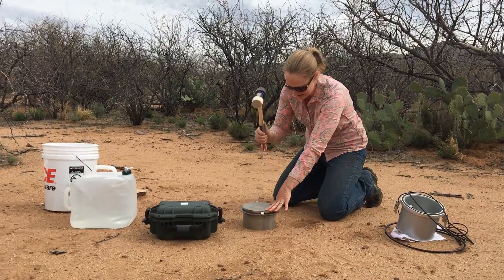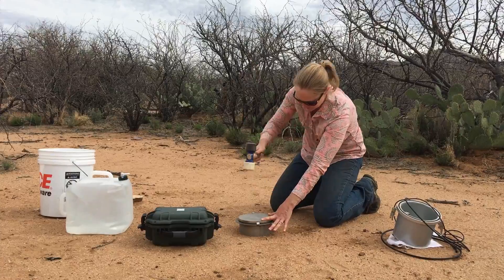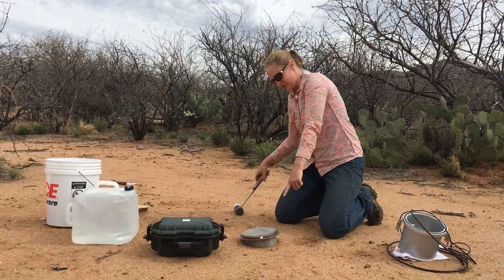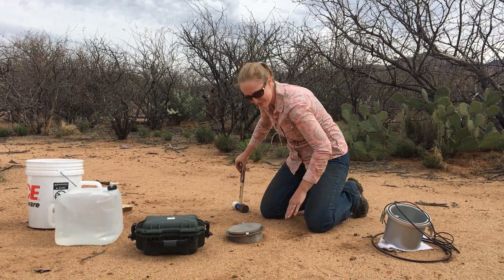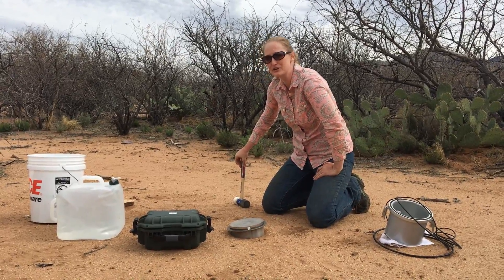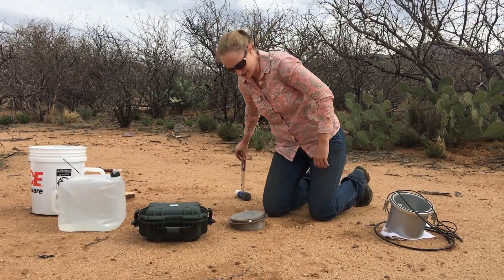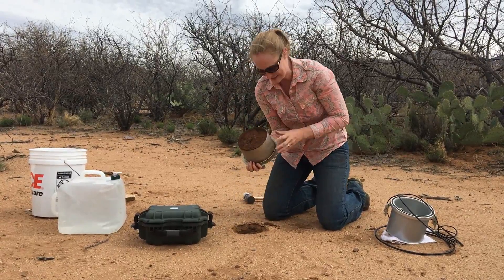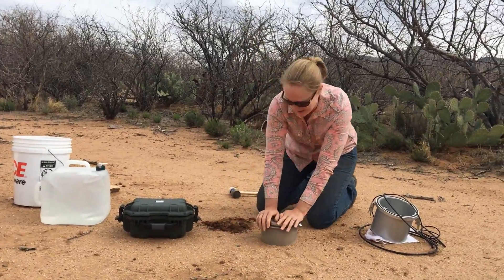What happened here is that we started to get one side going down a lot more than the other, which indicates we probably hit a rock. When you hit a rock, you may create preferential flow pathways, and then we wouldn't be measuring the true hydraulic conductivity. So what I'm going to do is pull it out — I can see that I bent the ring there a little bit — dump the soil out, and try a new spot.